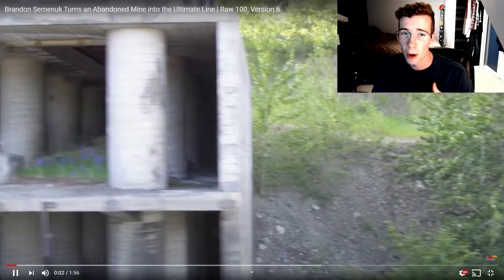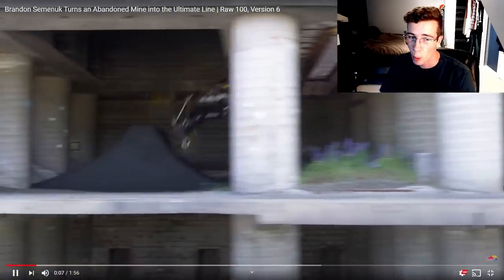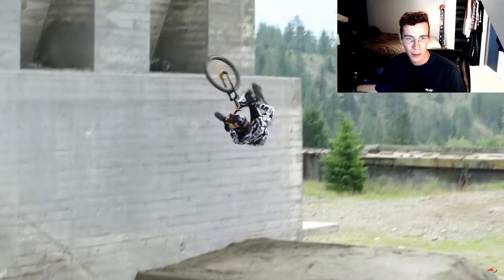Brandon Semenuk hitting us with another Raw 100 today, version 6. I think I've only seen version 5 before. Can we set the record straight — I've heard some guys call it a dip 3, some people call it a flat 3. In skiing you'd call it a flat 3, but what term should I use? I don't want to slander the MTB name by saying flat 3. Also, look at how close that is — scary man, terrifying. Steezy handplant out of that like urban feature.